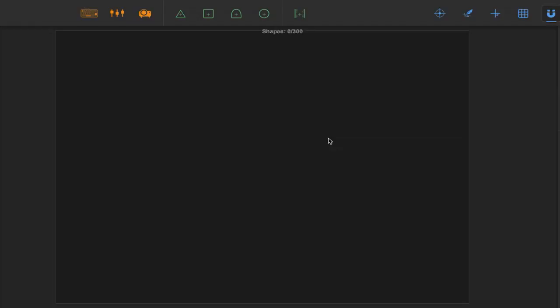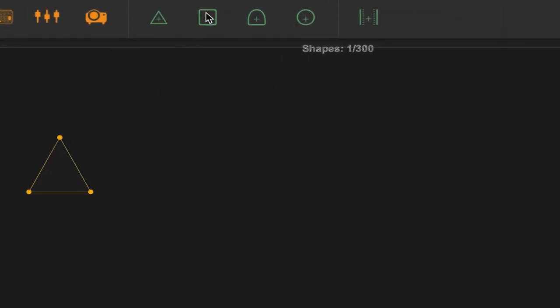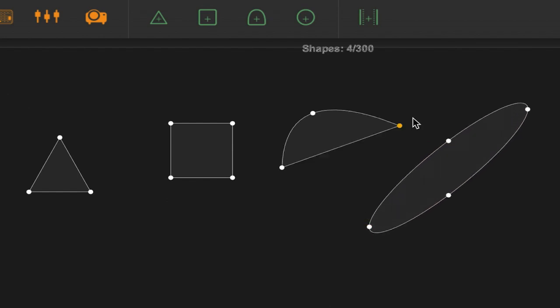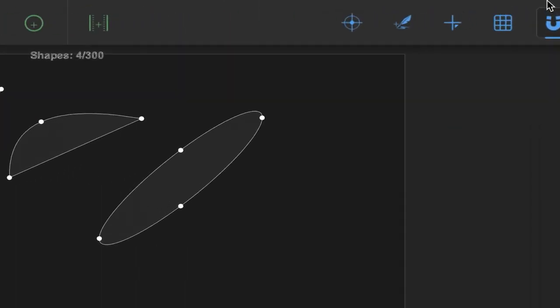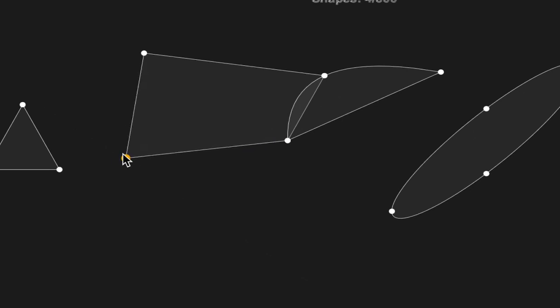I've opened up our projection mapping software — it's called Heavy M. Before we get into the actual mapping itself, I'm just going to go over Heavy M and its functions. At the top of the screen there are four shapes. You can click and drag any of the shapes into the project. All the shapes have points — the points are both clickable and draggable. The idea is to click and drag the points to match the real world object that you're trying to map. At the top right hand side there's a magnet. If you turn the magnet on and click a point and move it close to another point, it'll snap to that point. This is very useful in speeding up your mapping process.